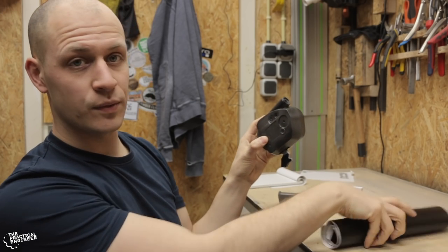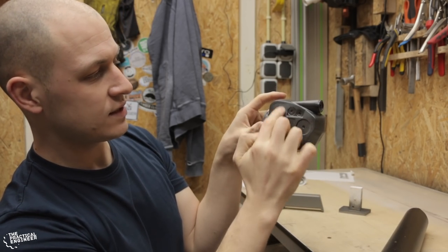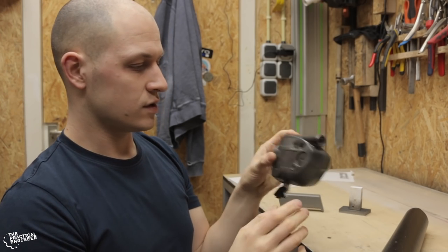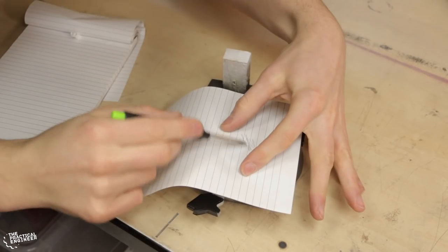Next I want to put fake leather on it — in this place, this place, and also on the handle. I'm going to put a piece of paper on it, copy the shape, and then cut it out on the leather and paste it on.